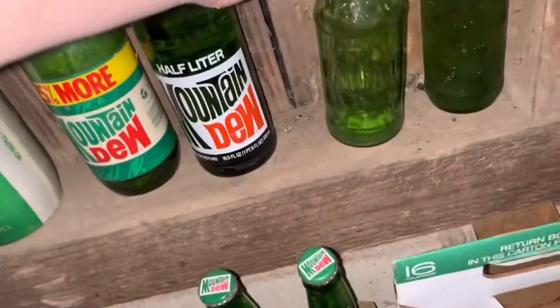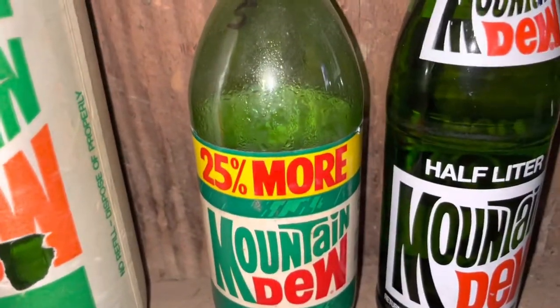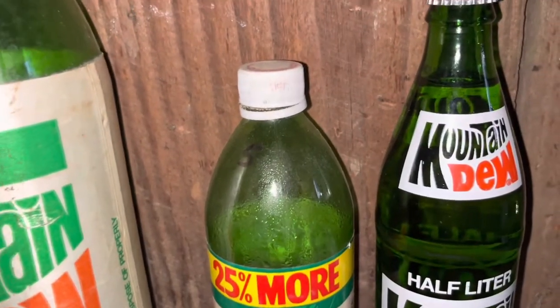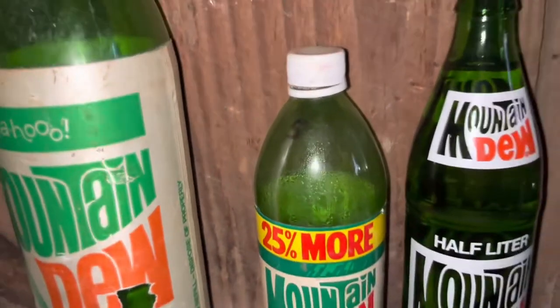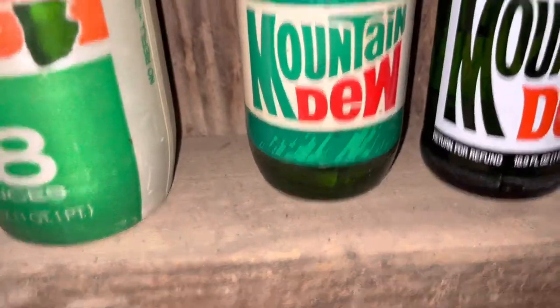I have another old Mountain Dew bottle — I have two of these. And then one of my favorites, the Mountain Dew half liter. This one's full — 25% more Mountain Dew. I think it's raining now, sorry if you can hear the rain. It's a tin roof so it's kind of easy to hear stuff.